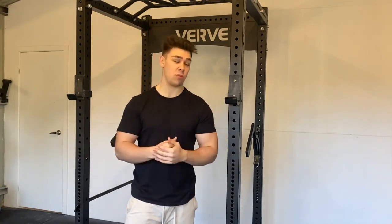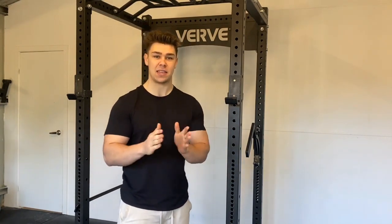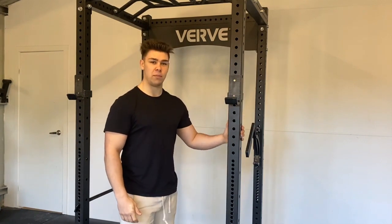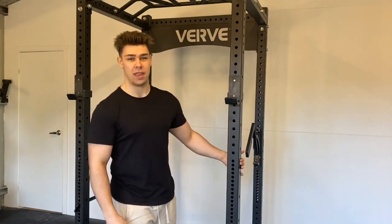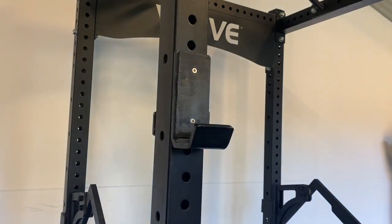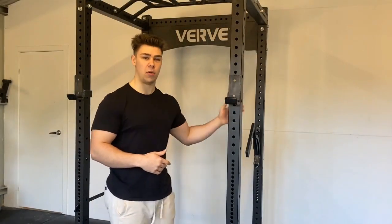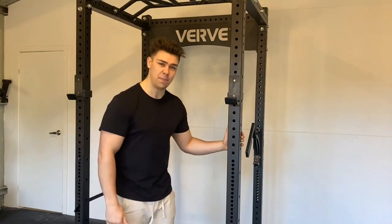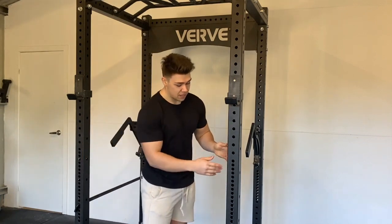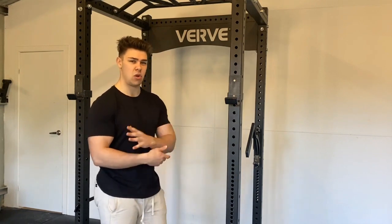Now a few areas for improvement. First is the mono attachment — it needs plastic on the front of the mono hook itself, and also on the J where it hooks onto the rack to stop wearing and tearing the powder coat. Next, the rack would benefit from some sort of numbering system or laser-cut numbers along the post — even just every five holes — to make it easier to set your pins, J-hooks, or mono consistently. Right now I often find myself counting holes backwards or forwards, which isn't the greatest user experience.